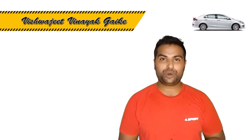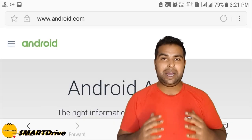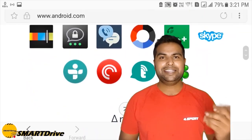Hey friends, welcome to another episode of Smart Drive. In this episode we will discuss about the brand new Creta 2018 SX optional. We are going to install Android Auto function for our new handset, that is Samsung J7 Max. Let's check what happens.